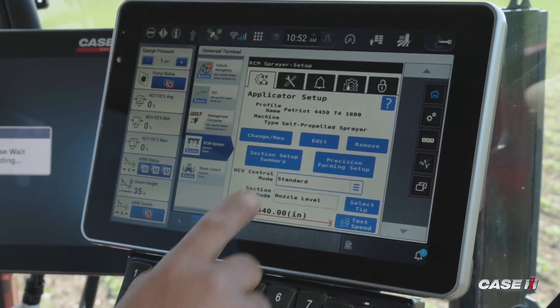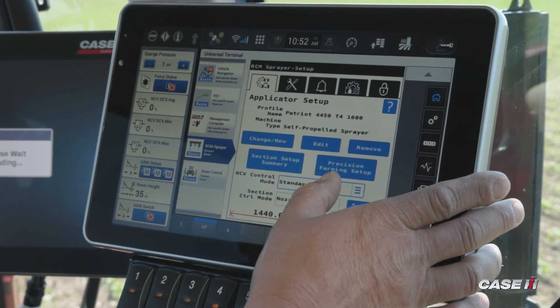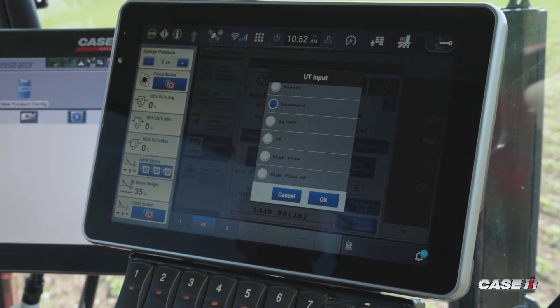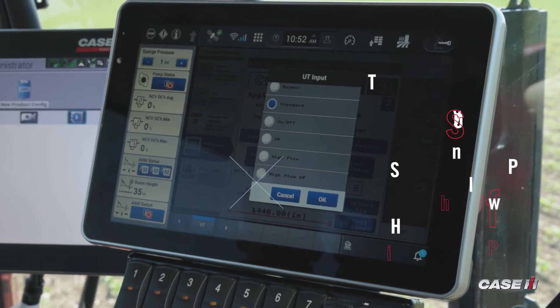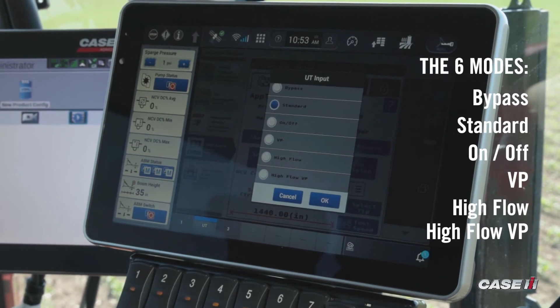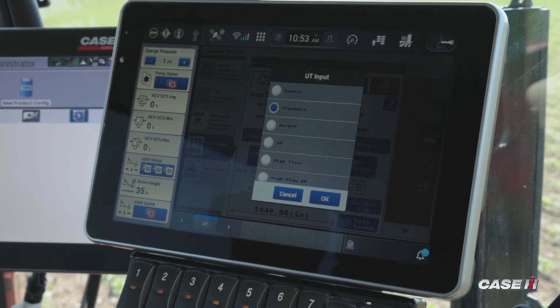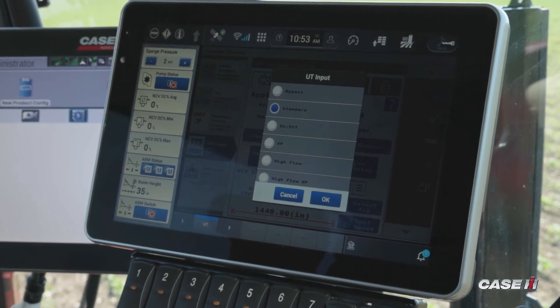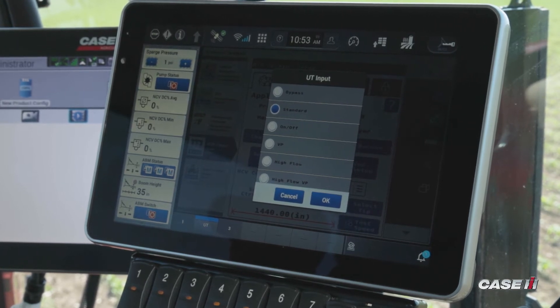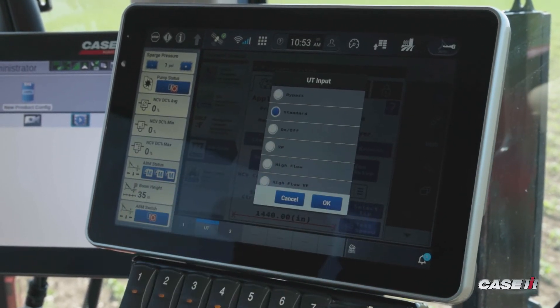Once I end the job, I have the ability to change between my six different modes. Simply by tapping on the box for standard mode — which gives me pulsation of my nozzles — that's the mode I'm in. Bypass mode is used if we do not want to spray through the NCV. For liquid fertilizer, if a person wanted to apply liquid fertilizer not going through the NCV, then you utilize the bypass method.